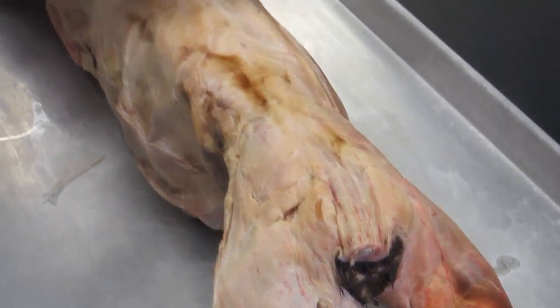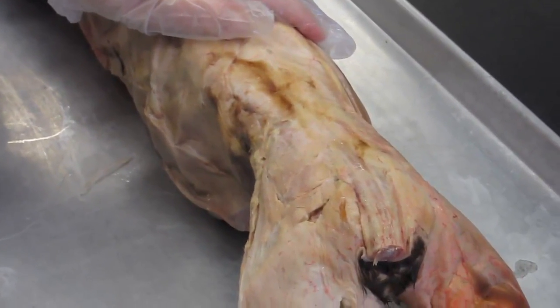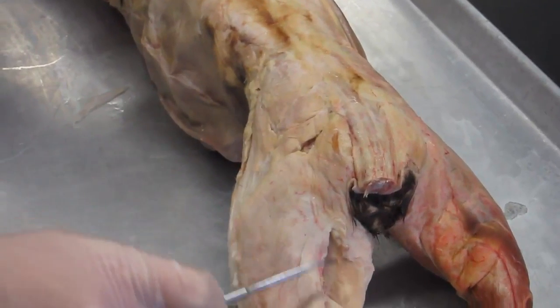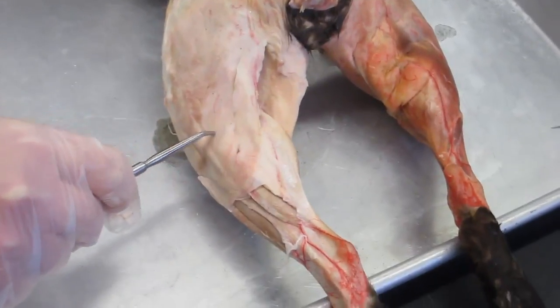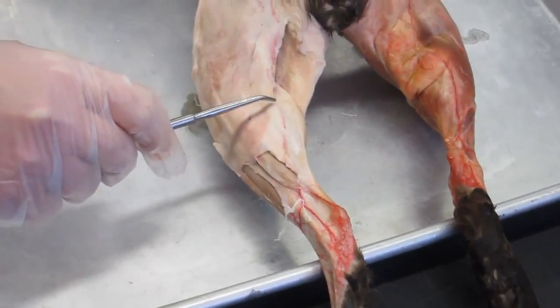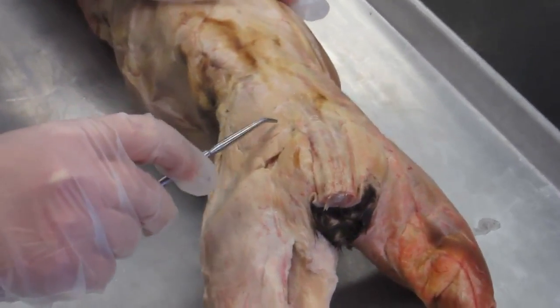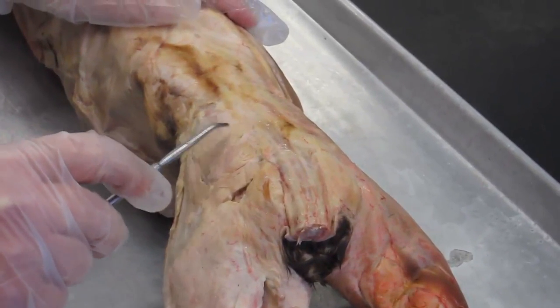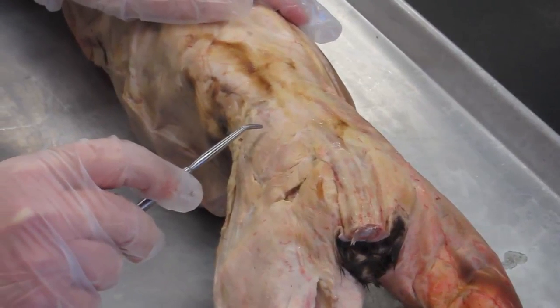Here we are with our friend the cat again, and we're going to be looking at the muscles in the hip, the muscles in the posterior thigh, and we'll also look at muscles in the leg. We'll start here in the hip region, on the posterior hip, where we have two very important muscles associated with this area.